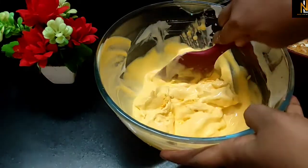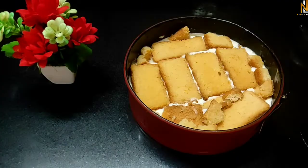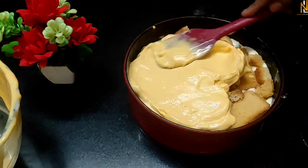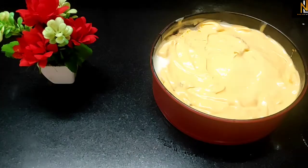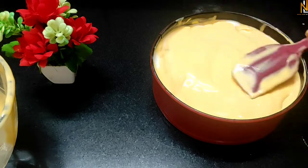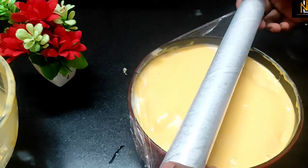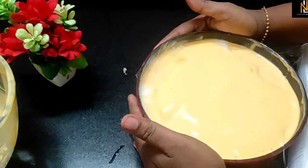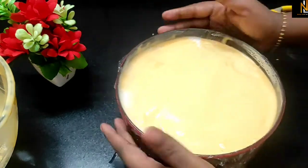We are ready to add ice cream. We will add 2 cups of ice cream. Some of the materials are put in the refrigerator for 3 minutes.